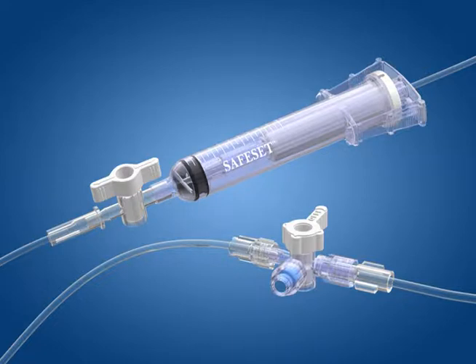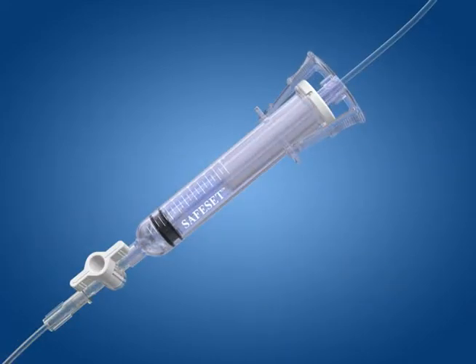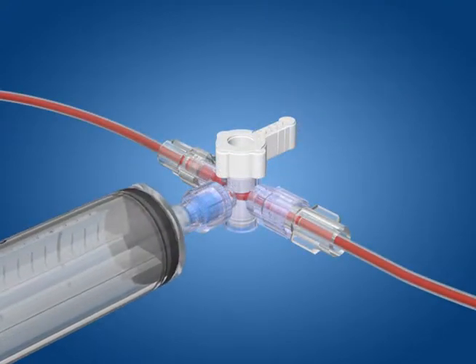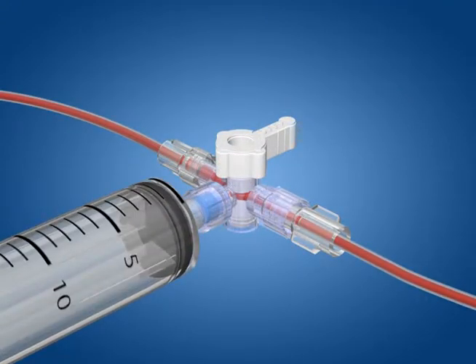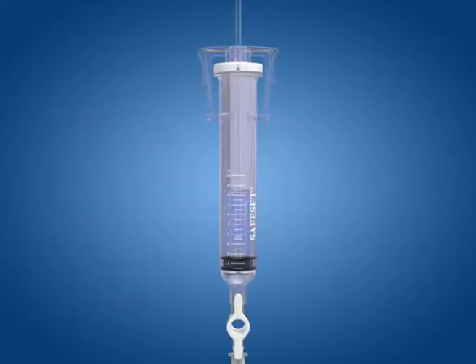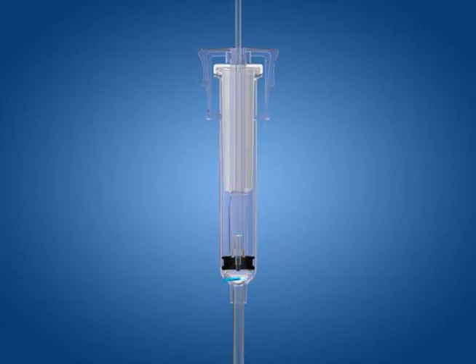SafeSet is ICU Medical's closed, needle-less blood sampling system that allows clinicians access to the patient's blood without exposing it to the outside non-sterile environment or exposing the clinician to blood-borne pathogens. The SafeSet design incorporates an in-line reservoir and novel flushing technology that complements the performance of the TransPAC monitoring systems when frequent blood sampling is required.